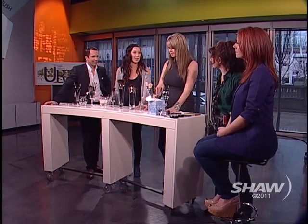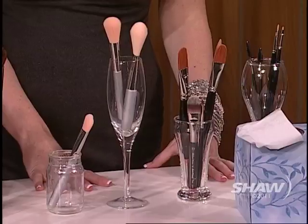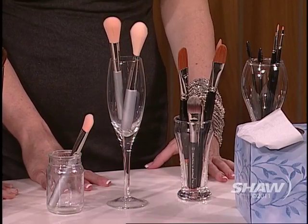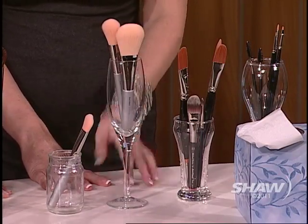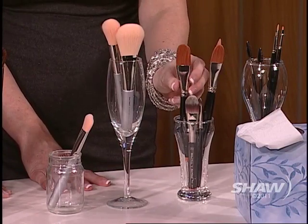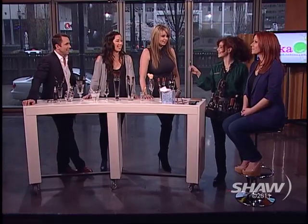Let's start with the different categories of brushes. These are the synthetic brushes. Synthetics are actually made of nylon and are really good for liquid products — so if you're using foundation, tinted moisturizer, or cheek stains, anything liquid, you're going to use a synthetic brush. Elizabeth is going to use a synthetic brush for applying concealer and foundation.